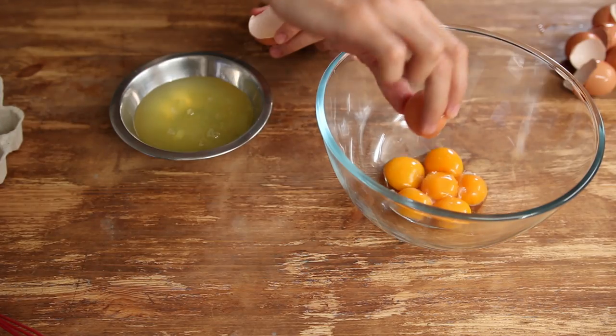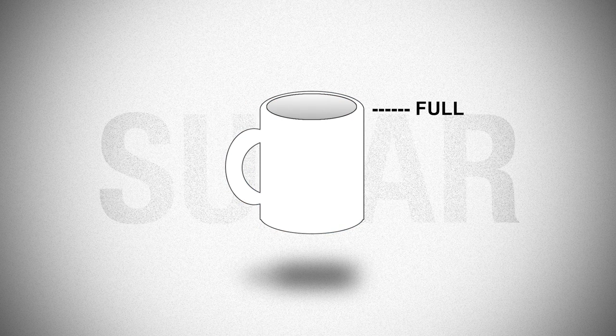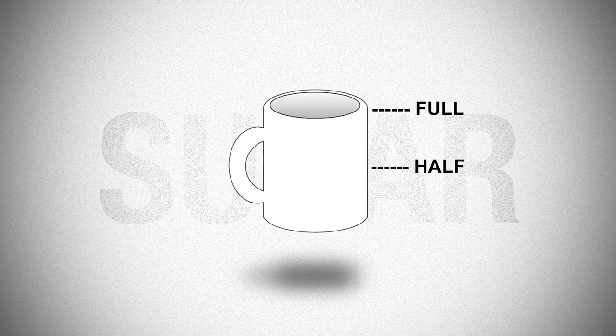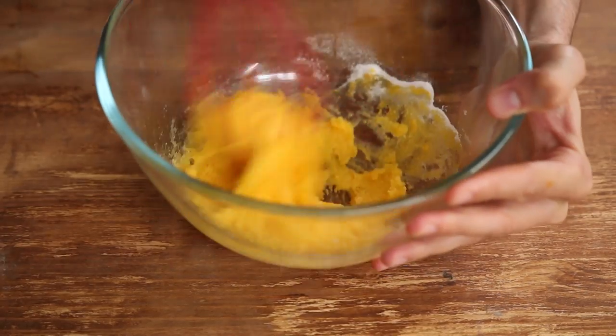In a big bowl, add six egg yolks and under a cup of sugar. A full cup of sugar will give you a really sweet and decadent ice cream, where half a cup of sugar would give you a leaner and sharper ice cream. Mix the yolks and the sugar till it gets smooth and pale yellow.